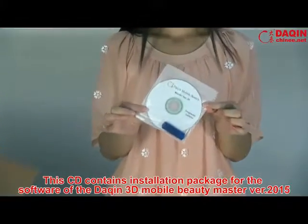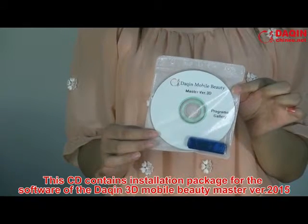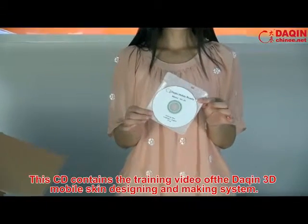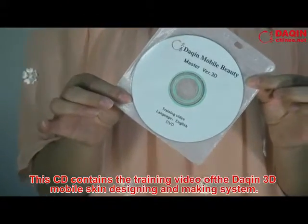This CD contains the installation package for the software of the Daxing 3D mobile beauty master version 2015. This other CD contains the training video of the Daxing 3D mobile skin designing and making system.